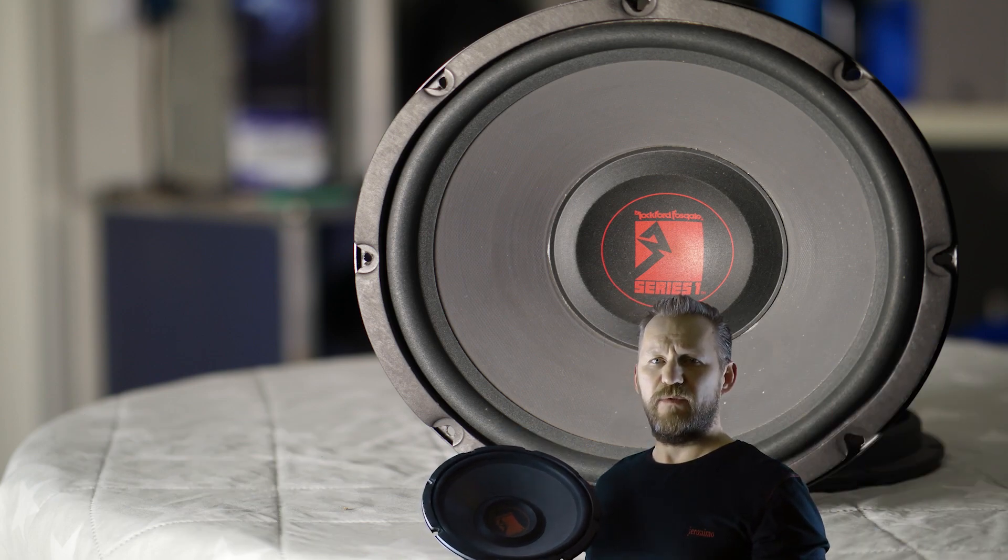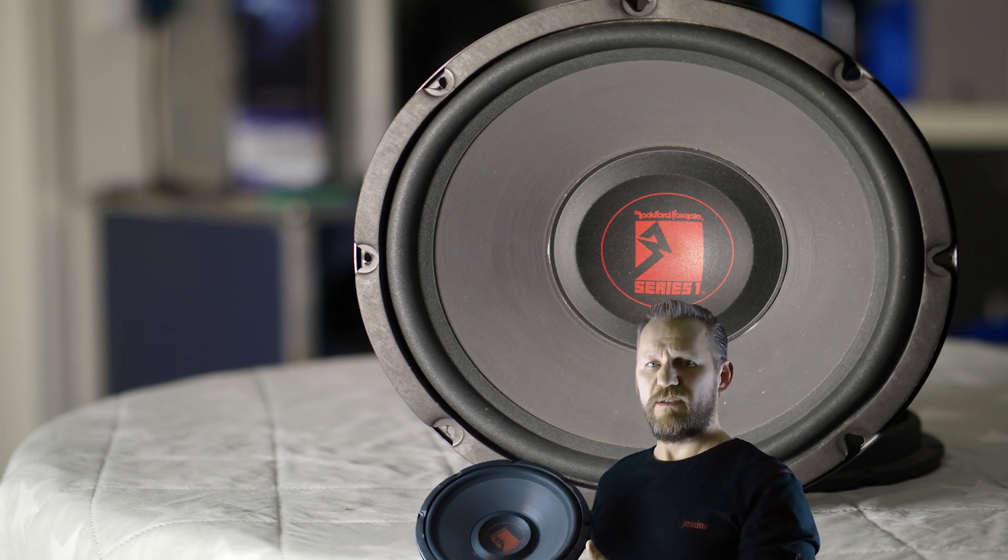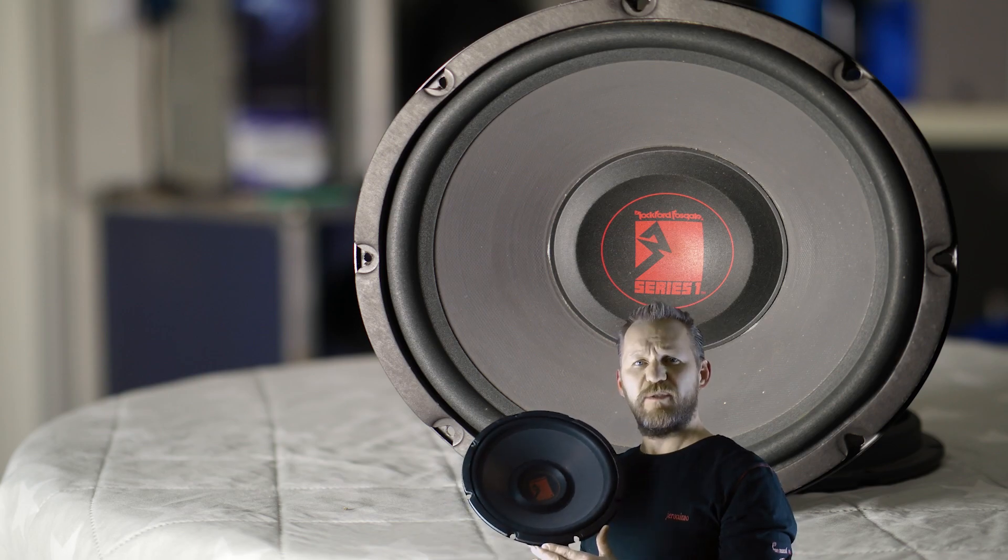These are entry level subwoofers and it was very hard to find the Thiele-Small parameters for this particular subwoofer series. Let's go to the parameters.